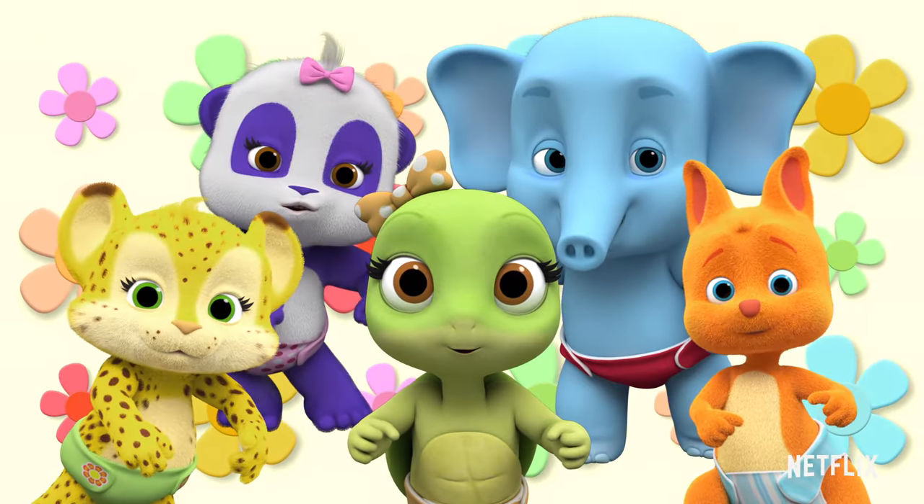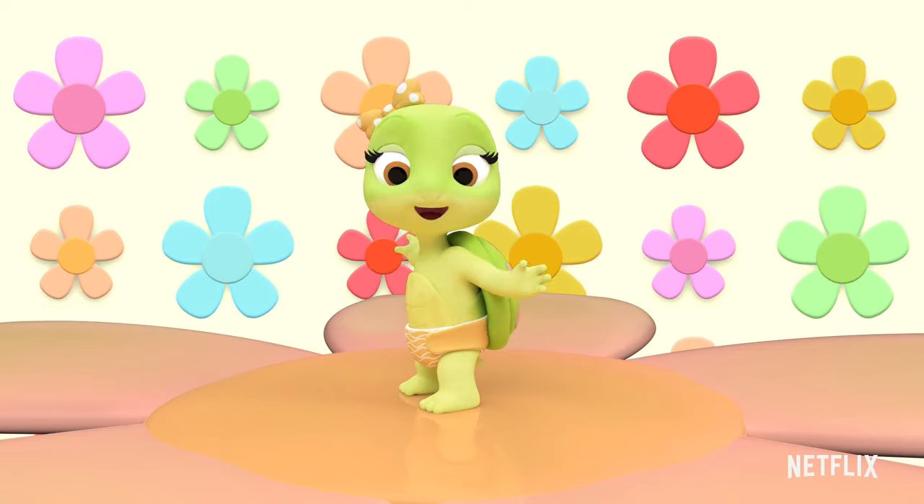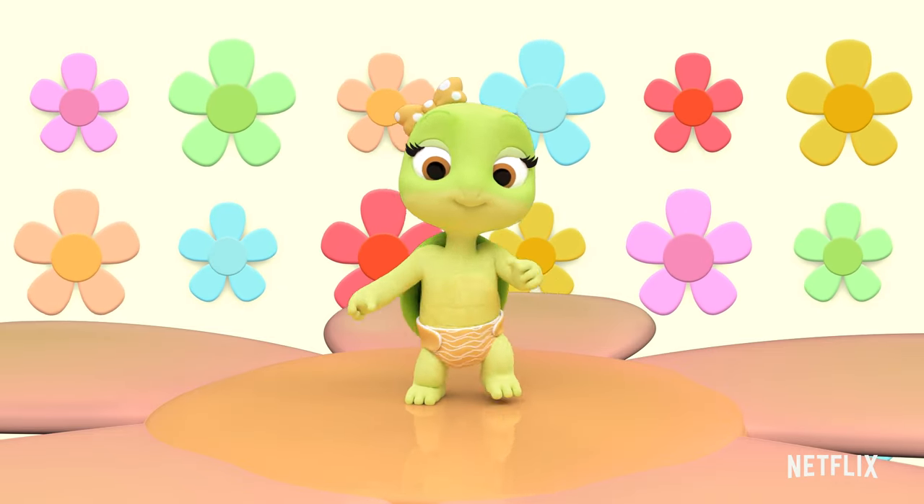Oh, here we go. Jump once, clap twice, stomp one, two, three, stomp, stomp, stomp.